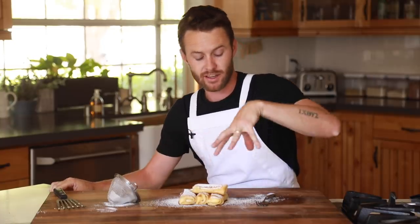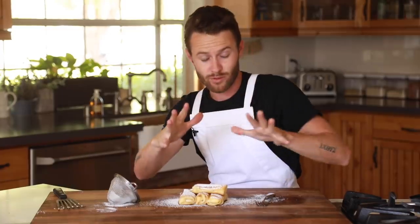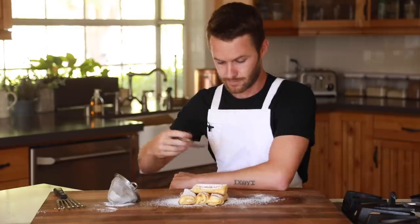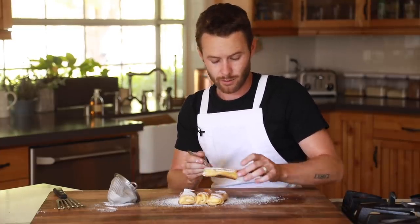Hey, what's up guys? All right, so the blintz recipe is done. This looks really good. I'm excited to dive in. I've given one to my wife and one to my kiddos to share already, but I'm going to run through the flavors and tell you guys how I did on this recipe. I'm going to do one by one because they can get a little bit messy.